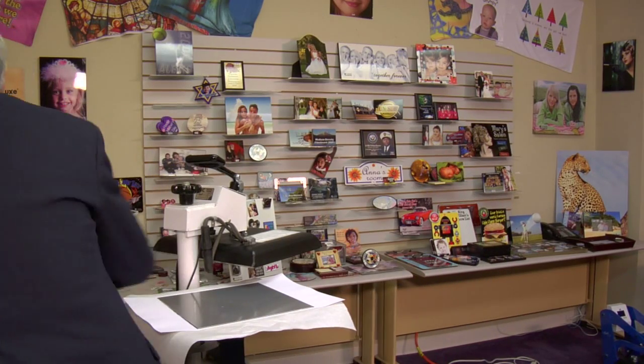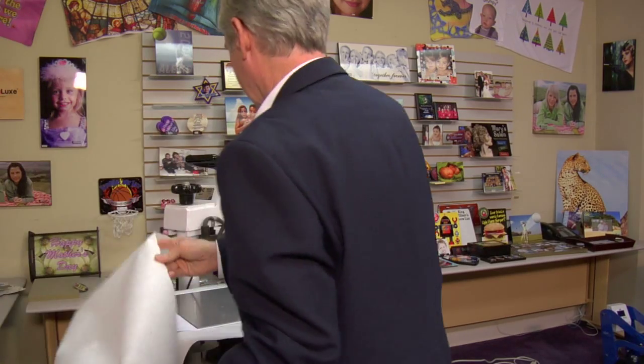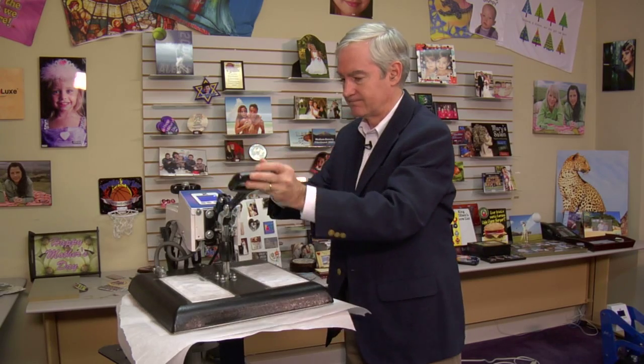I've given myself a little bit of bleed between the tiles of about a half an inch, so when we mount it on the wall it's going to look really nice. Now I'm going to grab my butcher paper and put it on top. Generally I'd recommend most people use heat tape to hold the transfer down, but if you're kind and gentle with swinging the press, you can get away without it. I'm going to press at 400 degrees, 1 minute 30 seconds, medium pressure — meaning two-handed pressure.